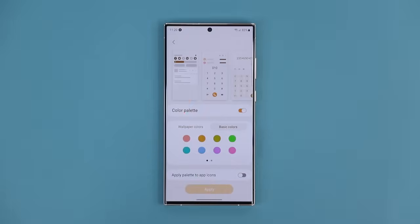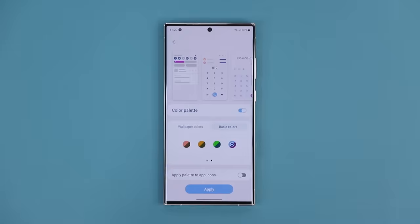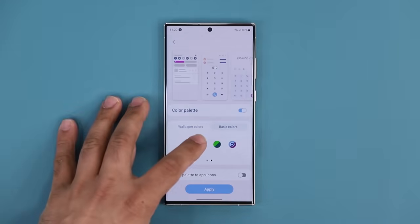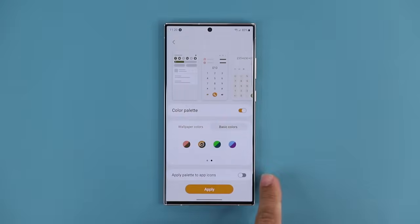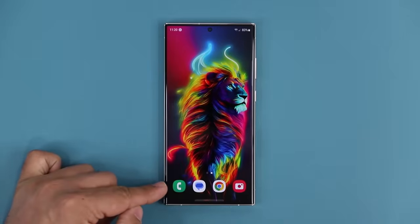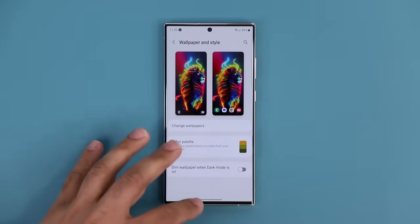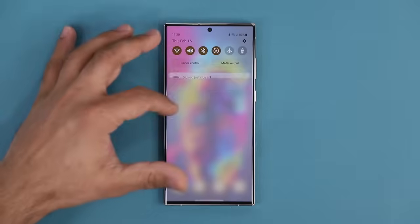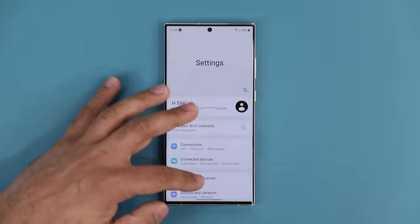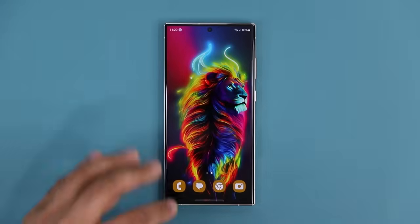You can change the color palette based on wallpaper colors and you get 16 options, or you can go to basic colors and pick one that fits you. This is an incredible level of customization. When you pick basic colors or wallpaper colors, you can also enable the option that says 'apply palette to app icons.' Normally app icons have their own colors, but if you choose this option, the whole thing looks uniform — my apps also have that specific theme that reflects throughout the phone, including the settings.